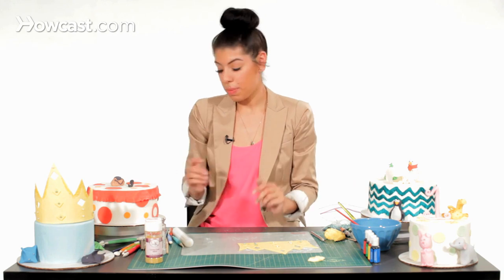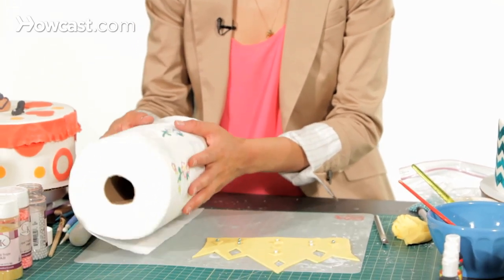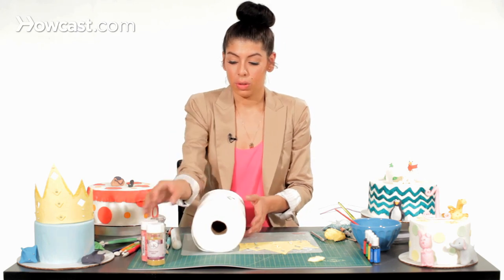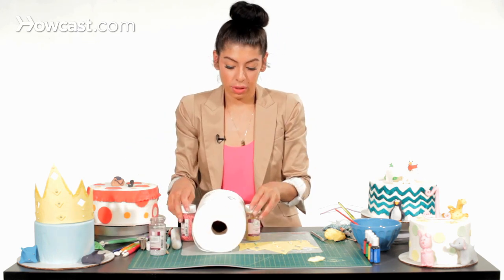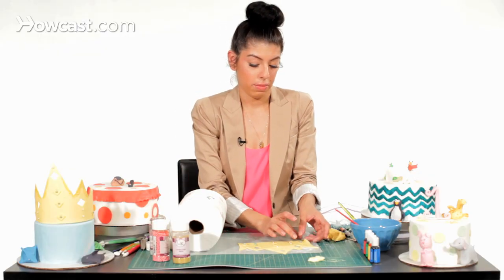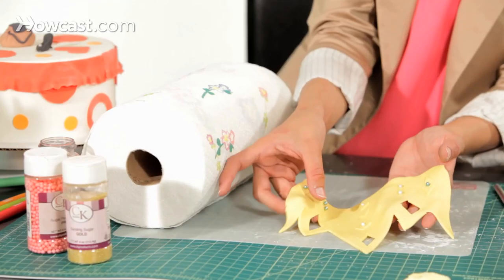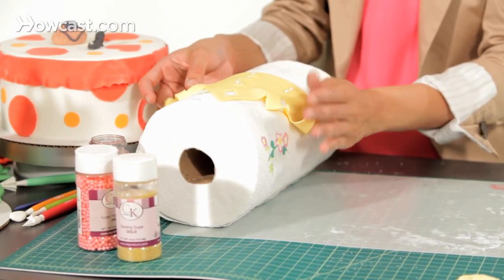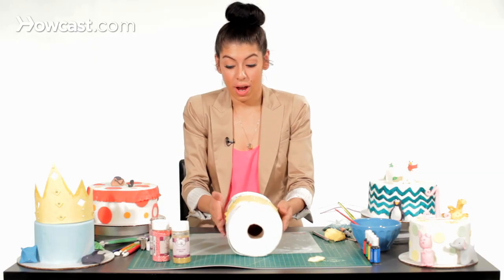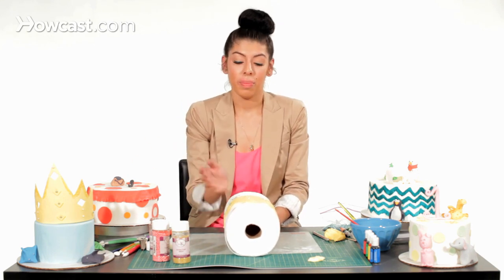Now to make the actual rounded shape of the crown, you can use a piece of paper towel roll. You're going to place it down, and if you feel like it's going to move too much, you can use whatever you have around to secure it and make sure it doesn't move. Then pick up your piece — don't worry about ripping it, it should be fine. Place it onto your roll and then leave it there to dry overnight. When you wake up in the morning, you can decorate your nice prince cake with your prince crown.